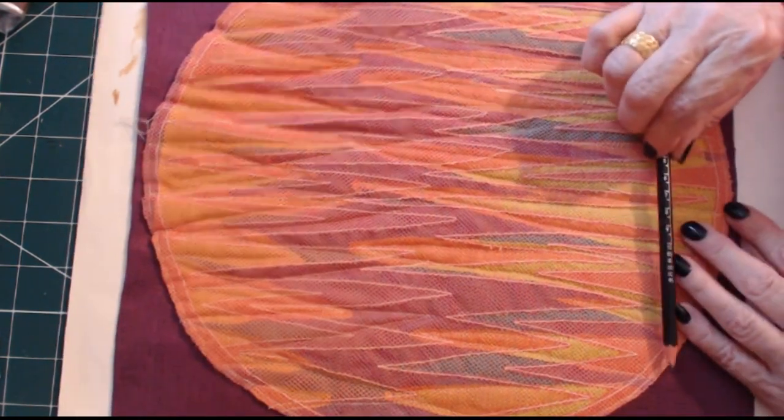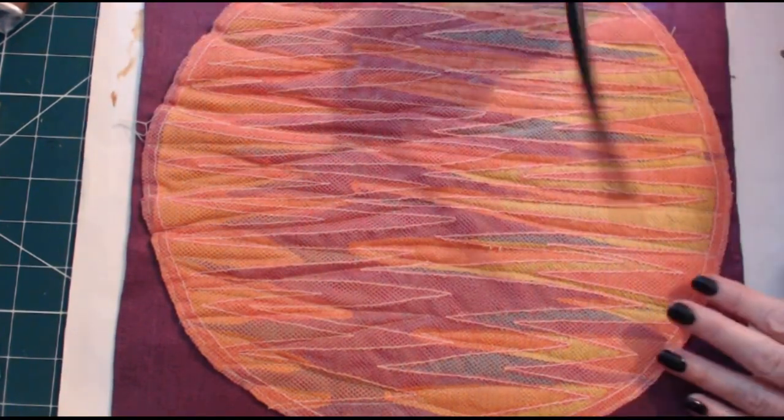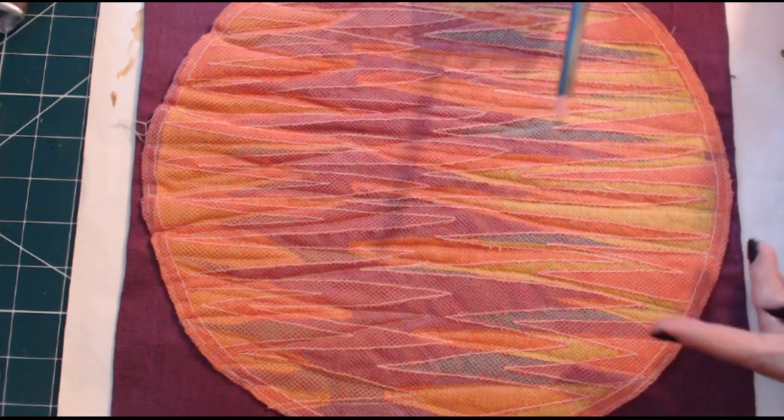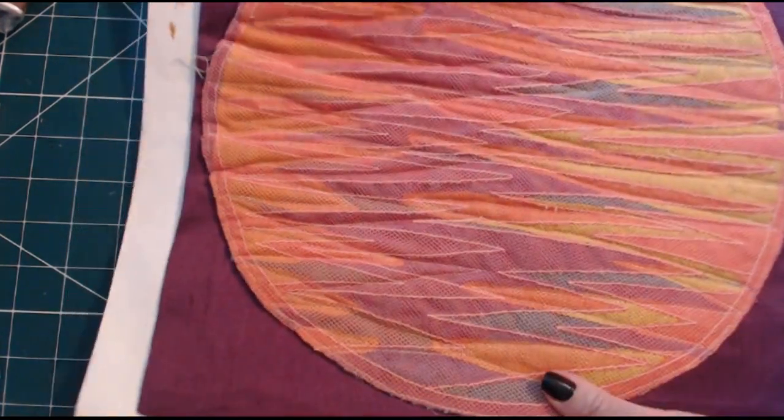If you can imagine, this started off as one colour — it was all one colour. And to achieve these different colours, I just cut the net away. So this is what I'm going to do now.